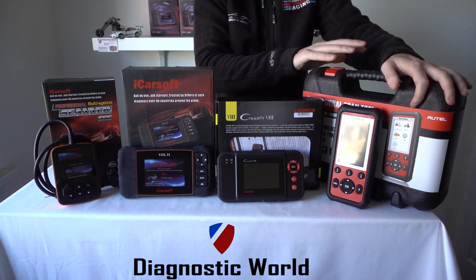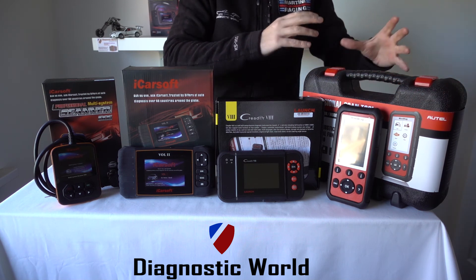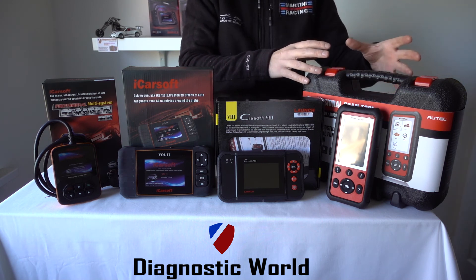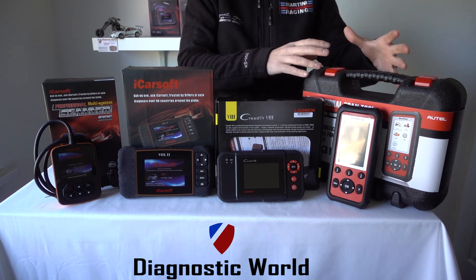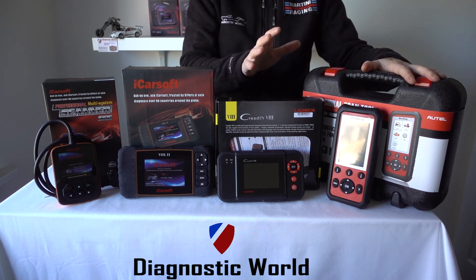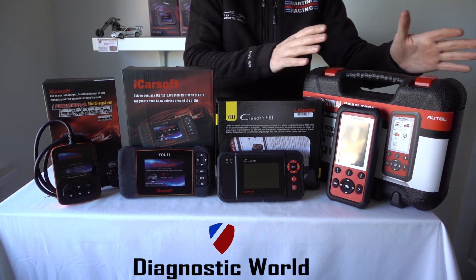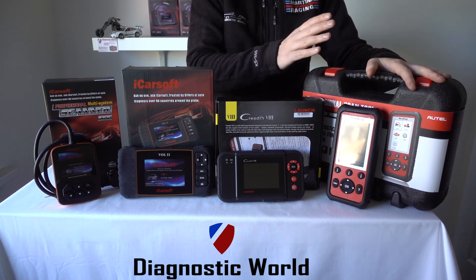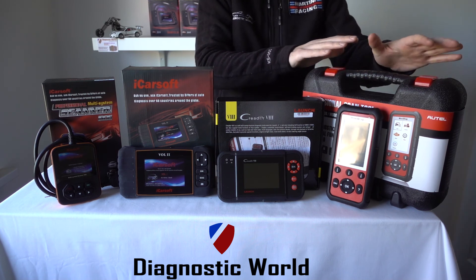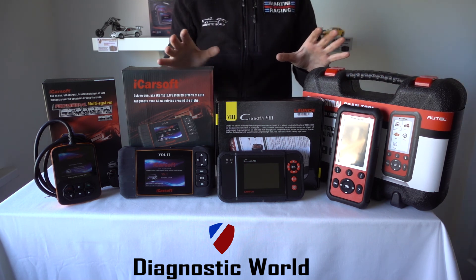This kit sells really well through the website. It's geared towards not quite a dealership level, but maybe a mid to high-end garage. It will allow you to do all of the functions those guys can do, but on your own driveway, on your own vehicles — or if you run a small workshop, garage, or mobile mechanic business, these are absolutely on fire at the moment. So worth checking out if you do need to work on a lot of vehicles.